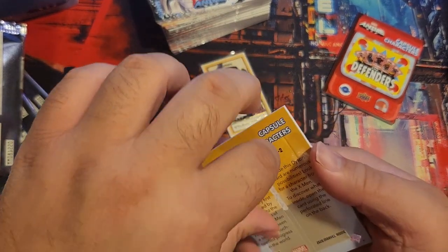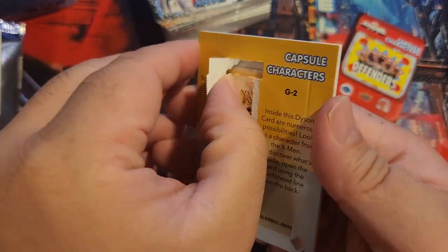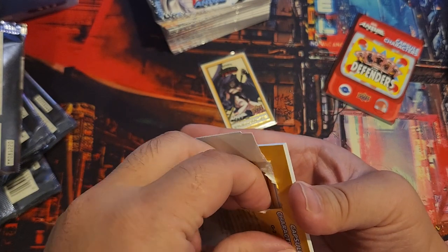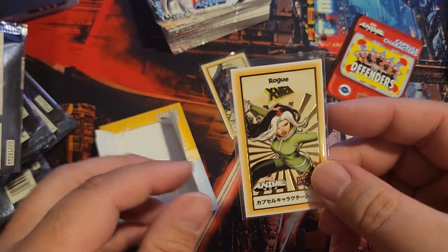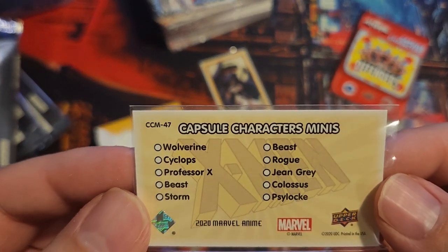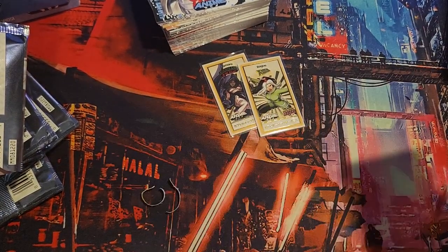Again — doesn't open right. Of course it doesn't open right. You got Rogue. There we go. I'm just going to rip this thing apart. Rogue. Still a good one. Wolverine. Cyclops. Beast. They need to have a Gambit. Why isn't Gambit a popular character? I don't know — they don't have a lot of them.